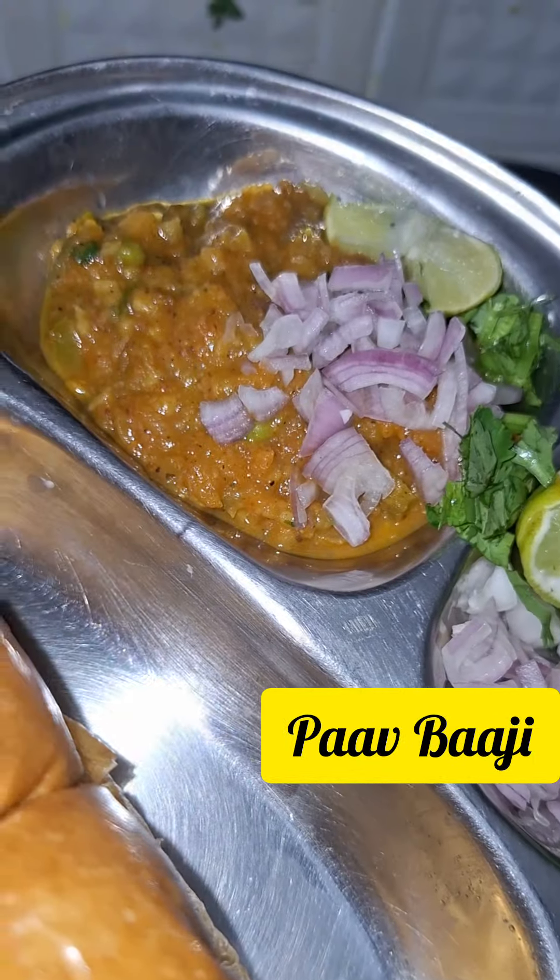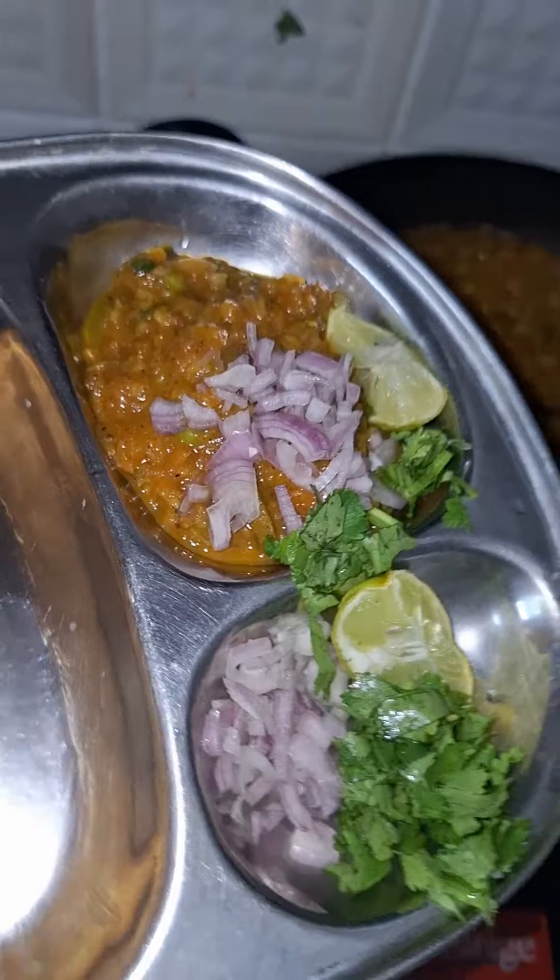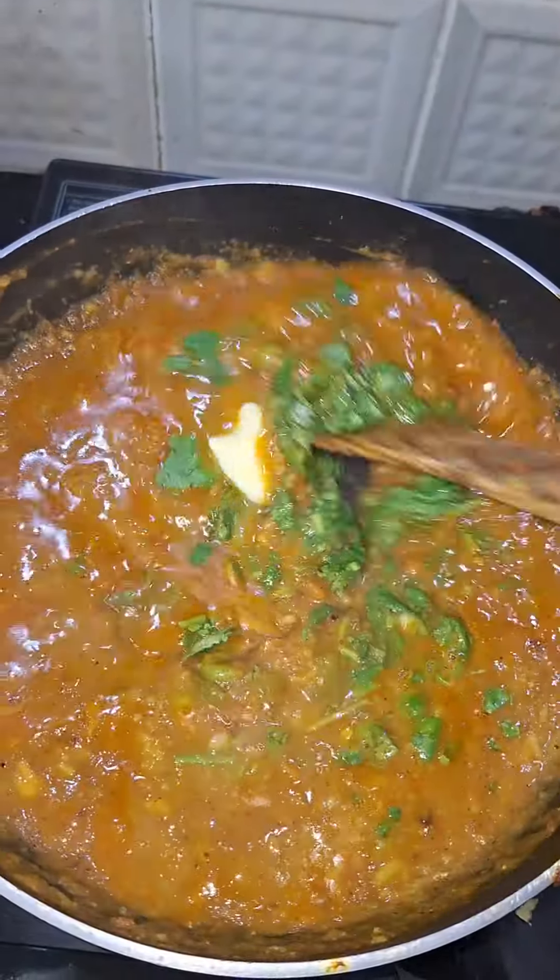Hi! This is a restaurant style. You can see how it is made. It is very easy to try.